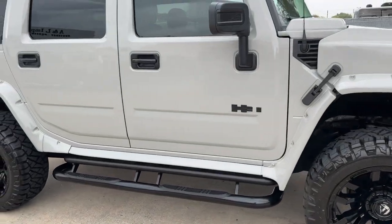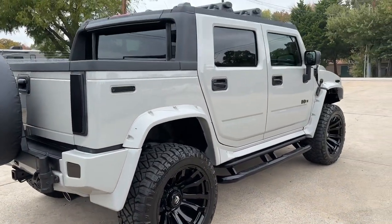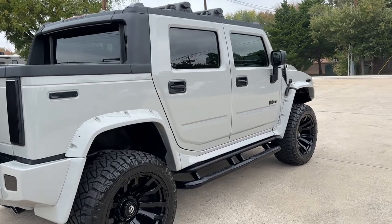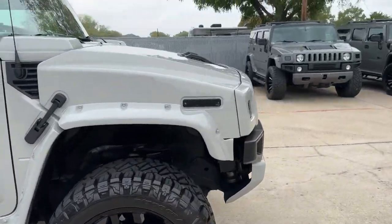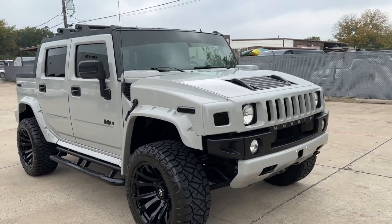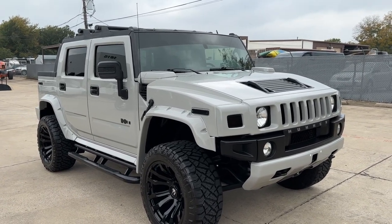This one has 30,000 miles and it's gorgeous — this is a one of a kind. This is the only time we've done this color. In all reality, this is a Porsche color. There were several options we had — you've seen this color on Lamborghinis, Audis, and Porsches, and so we used Porsche's color.